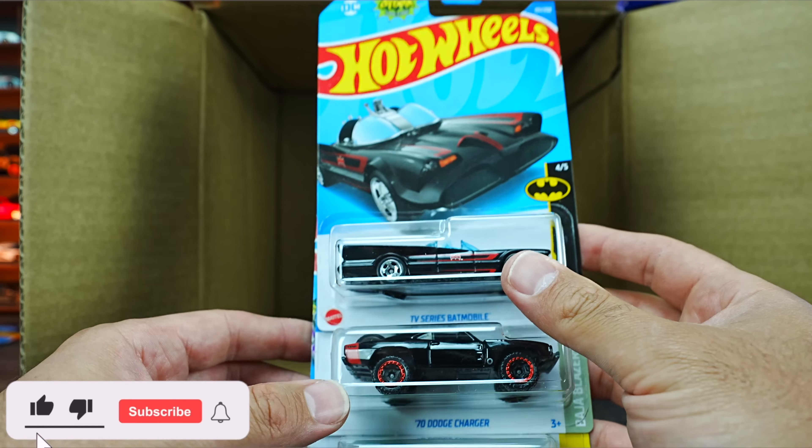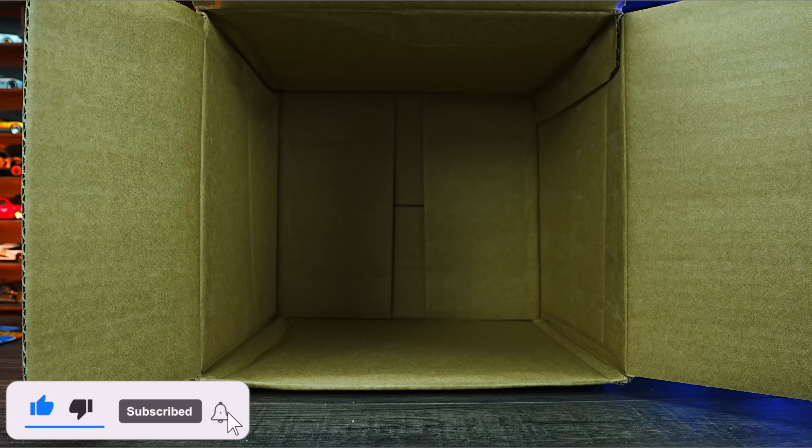Comment down below which was your favorite car from this case. Make sure you hit that like, follow, subscribe. I'll catch you guys on the next one. Bye-bye.